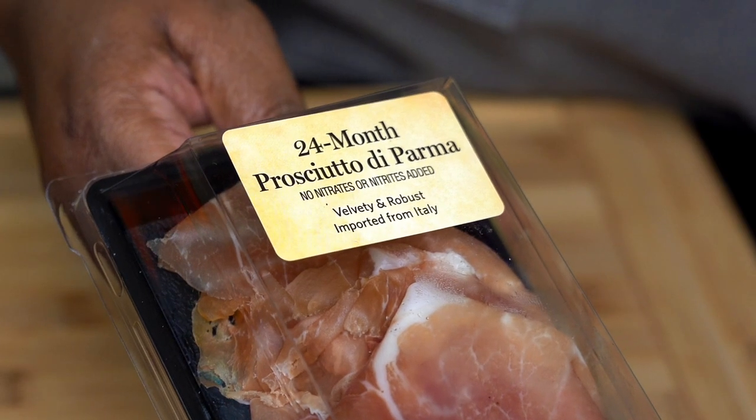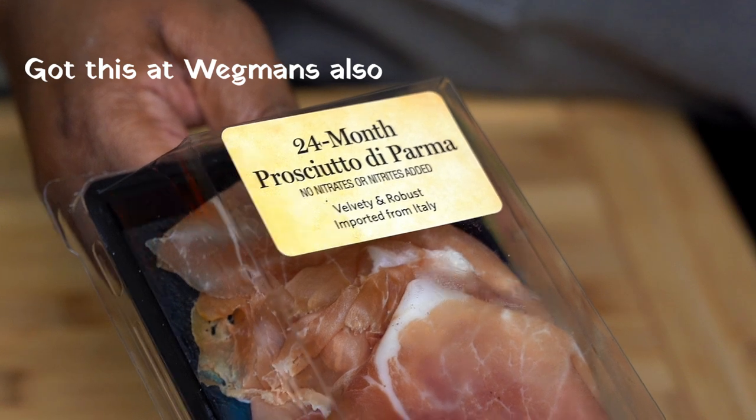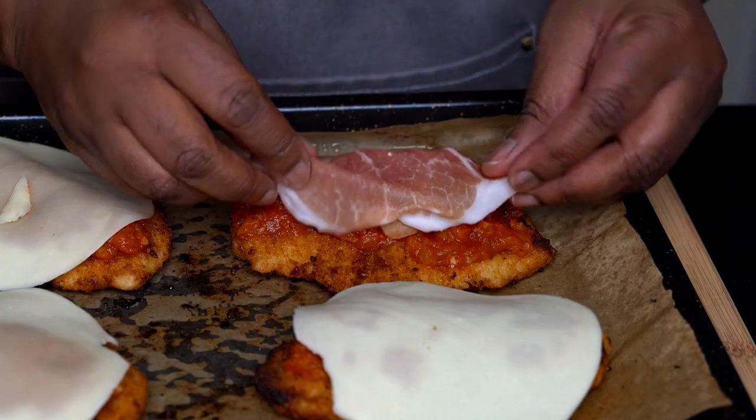I also picked up some prosciutto and add it to one of the chicken breasts. Prosciutto really gives it a great flavor.